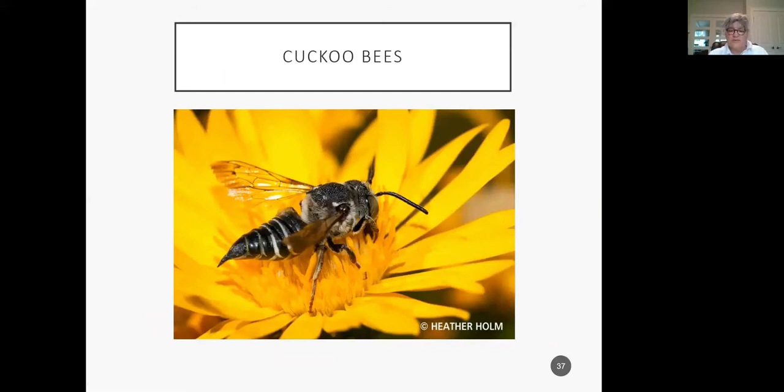Cuckoo bees are nest parasites — and believe it or not, they're a bioindicator of a healthy host population. When you see them, it means there's a good population of bees out there. They are kleptoparasites, meaning they kill the host larvae and feed on the pollen and nectar provided by the host bee. They don't collect pollen themselves — they just go in and lay their eggs. When the host female leaves, they enter and lay their eggs there. Timing is everything; they emerge a little earlier than the host bee. Every family of bees has cuckoo bees.